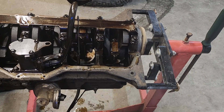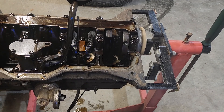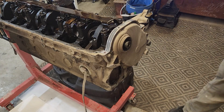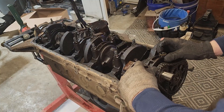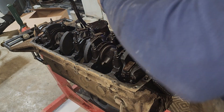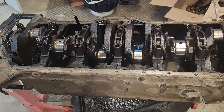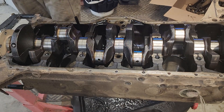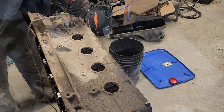Now we're getting the oil pan off, checking to see how everything's looking in there. Start taking off the girdle and the main caps. Now we're getting the balancer off, looking under the timing cover, checking the timing chain. The main caps had some significant wear, but nothing that was blatantly causing an issue. Getting all the caps off so we can get the crankshaft out.